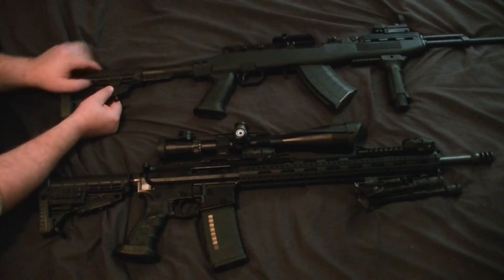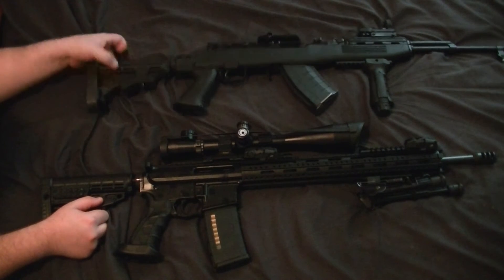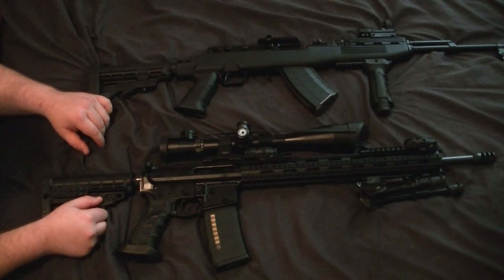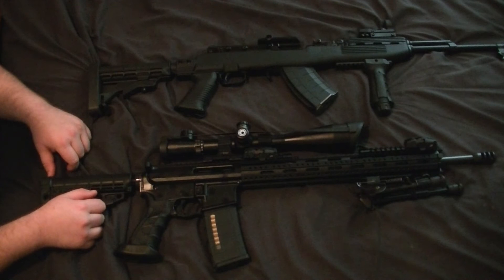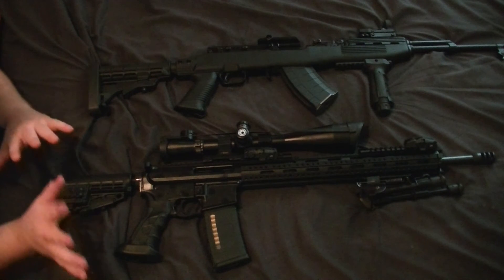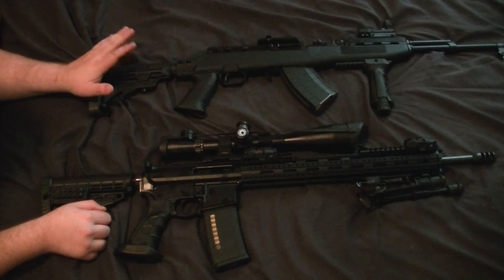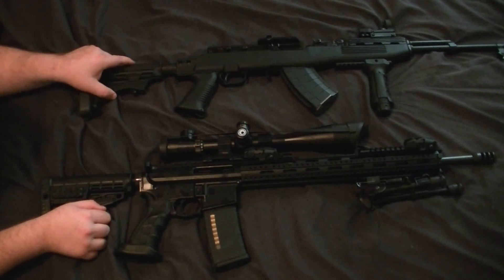With that in mind, you can use a commercial style buttstock. If you have an SKS with a Tapco Intrafuse stock system, you will be able to get a commercial buttstock on there — it will fit with that wiggle. You might be able to get a mil-spec one to fit, but I'm not positive on that. I don't have a 10/22 stock either, so I don't know if that version would work.